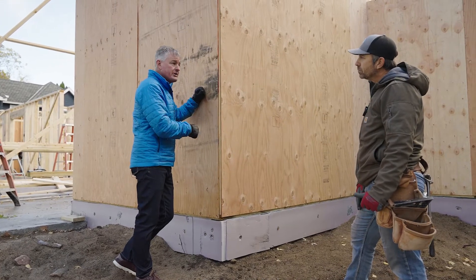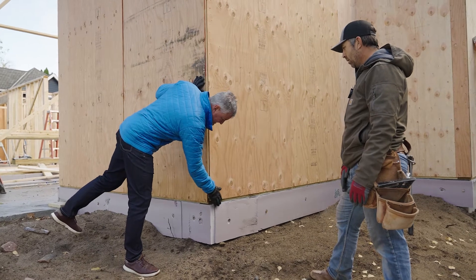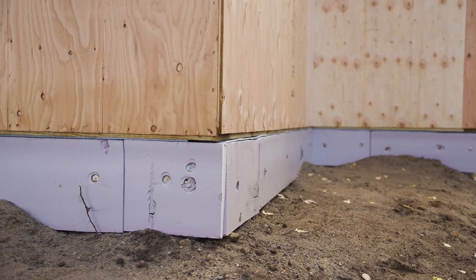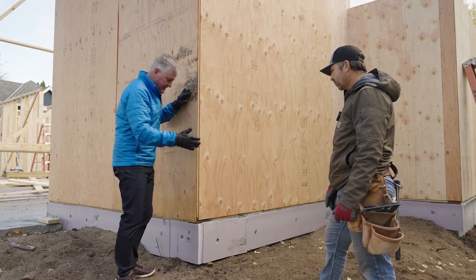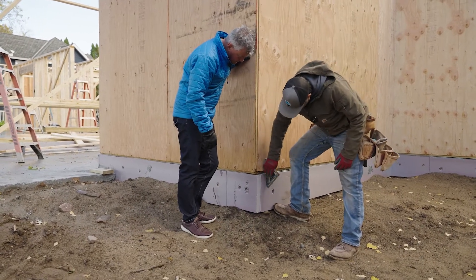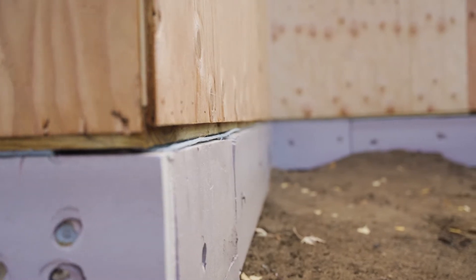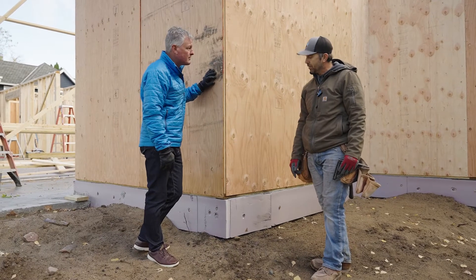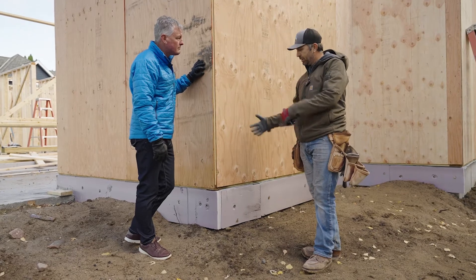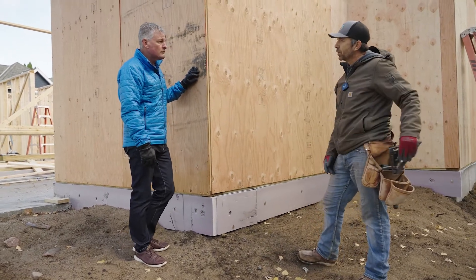On this slab-on-grade house we have interior foundation insulation and also exterior foundation insulation board. The plywood sheathing lines up with that insulation, and we actually overhang the plates. The reason we overhang them is so the sheathing comes down and we get a nice smooth surface for the siding to follow without any weird bump or step. It's a cosmetic detail but an important one — a lot of coordination between the foundation crew, the foam crew, the framer, and the sider all has to come together perfectly.